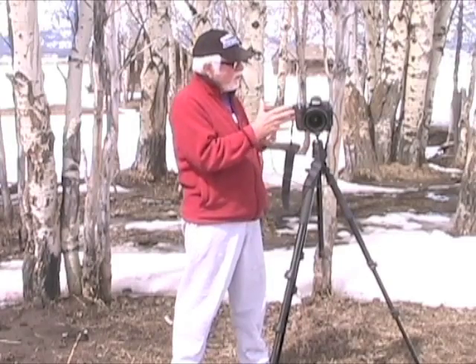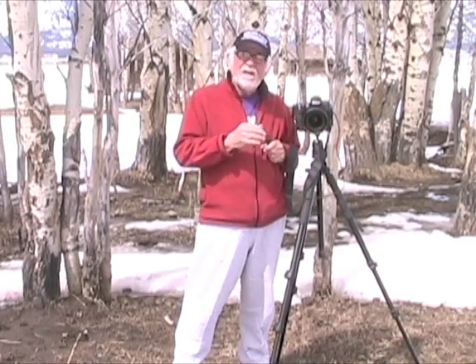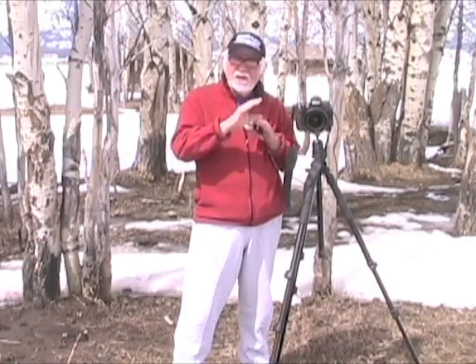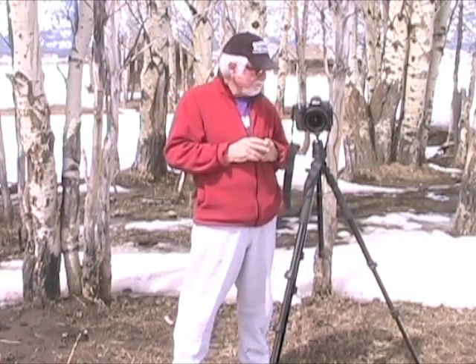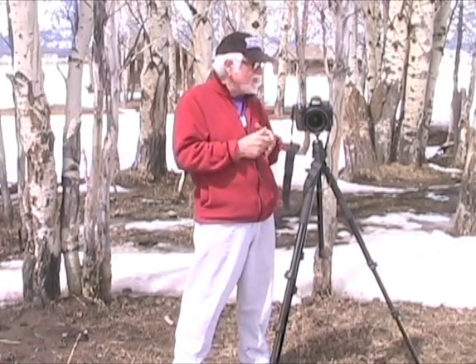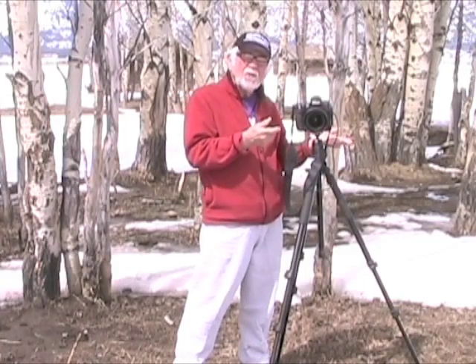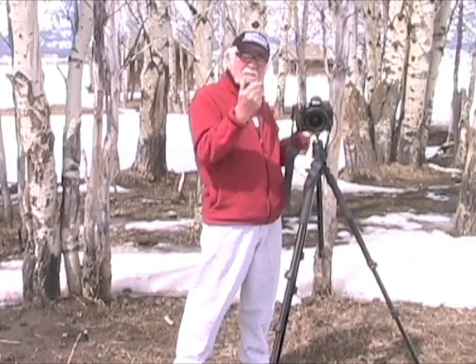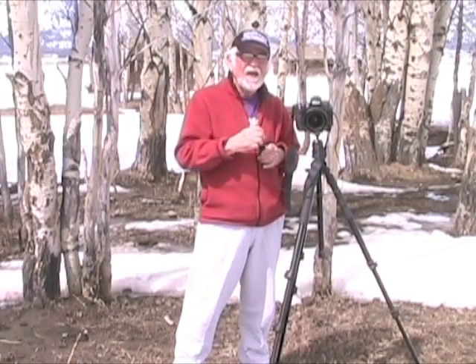Another really important thing is mirror lockup. 99% of most modern cameras have mirror lockup. Mirror lockup is another step towards getting you good, solid focus and no camera movement. It locks the mirror up so there's no vibration when that shutter goes off, especially at slower shutter speeds. You just set it — look in your camera manual and you'll find it. Lock the mirror up, then hit the shutter release again and it automatically takes care of everything. A good thing to have.